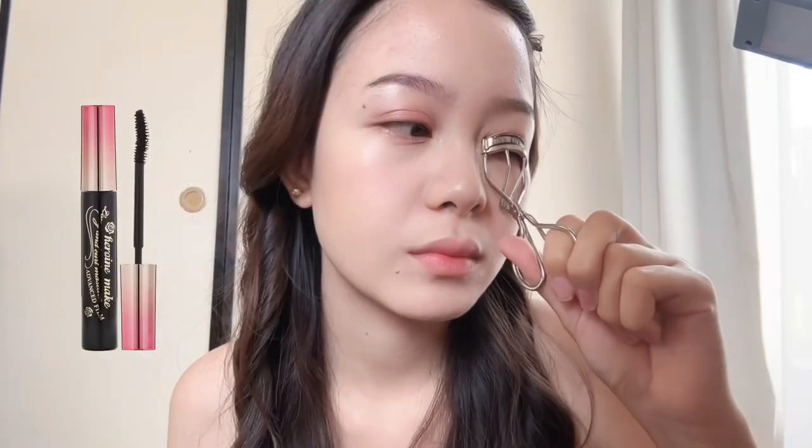Now let's do my eyelashes. I'm using Heroine Meek Waterproof Mascara. Let me curl my eyelashes first. I love this mascara since it makes my eyelashes look long.